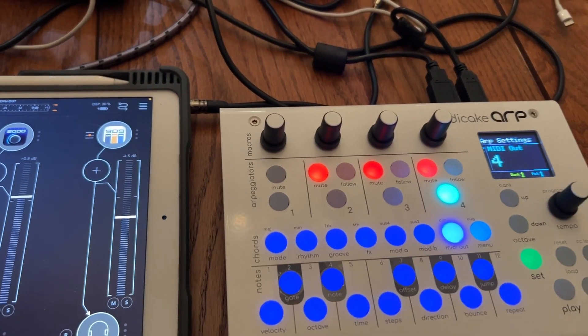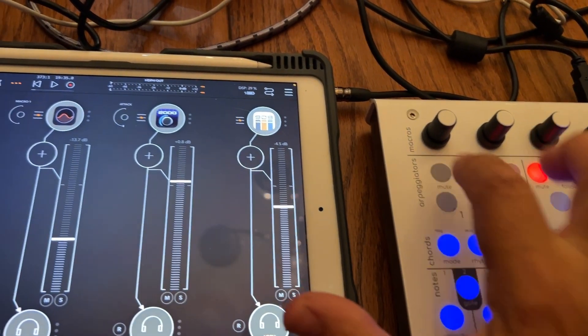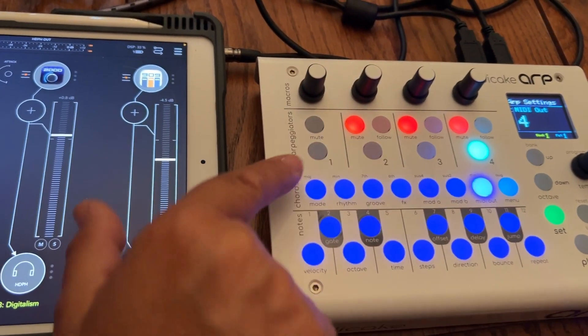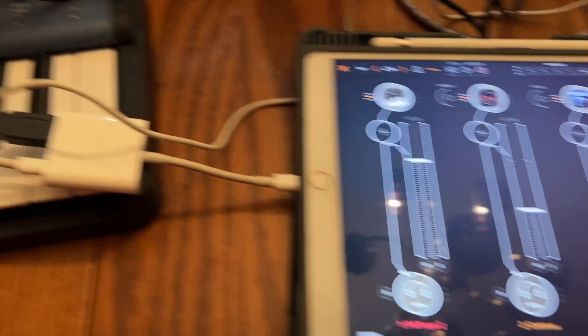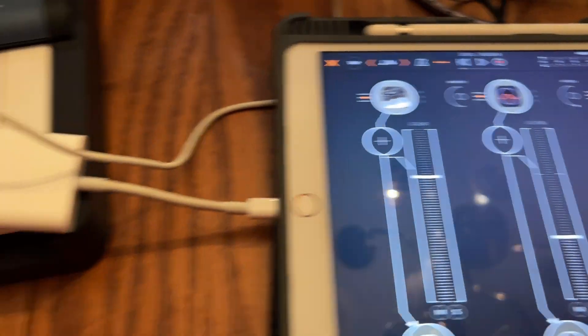I must have done something where they were all lit — I think that's what I did wrong before. They all are on a different MIDI channel. Now I'm going back to this one. It looks like it's not lit so I always think it's on, but then I wind up changing something. Just make sure it's on this one — one out. So now I'm going to put this one to one.